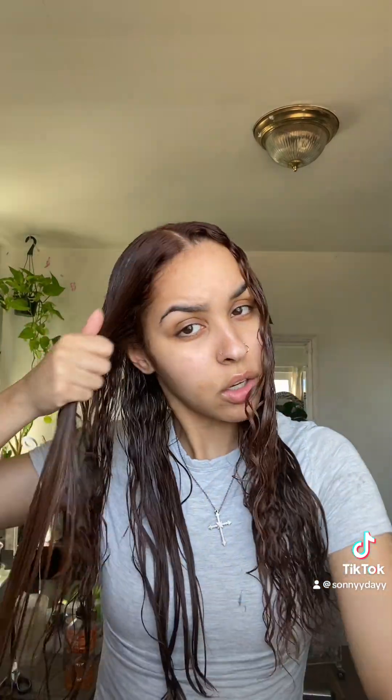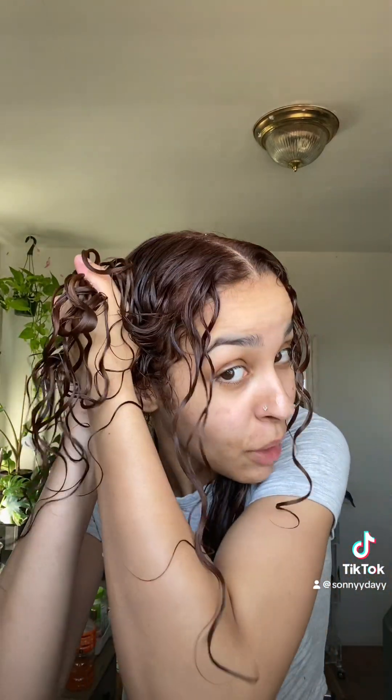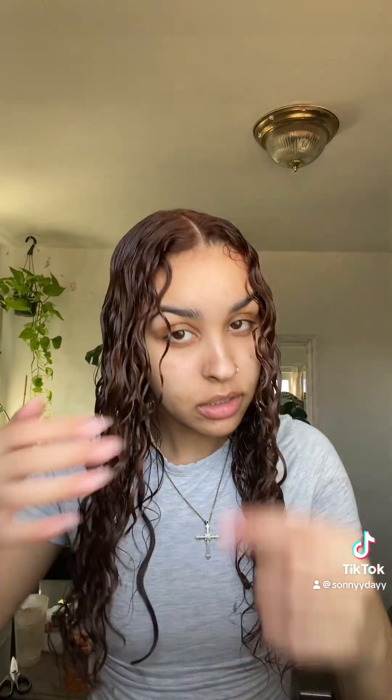I'll brush and go over it one more time, and then I'm going to just scrunch it — you should hear that product. Once my hair is nicely scrunched, I'm gonna go in the front and just define these curls and curl them with my finger, just because I want them to dry nice and not frizzy.